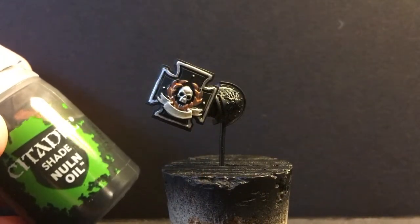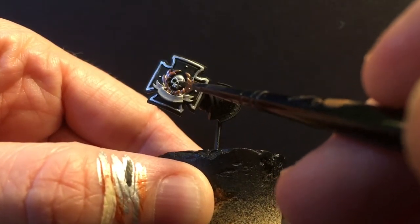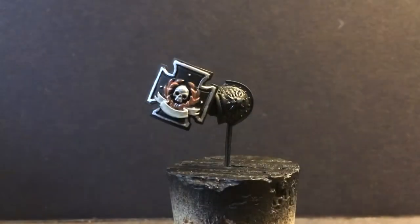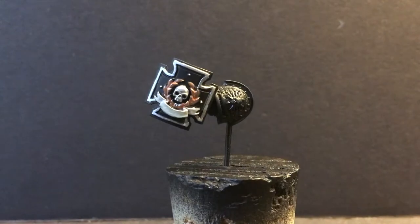Going to use Null Oil to do a shade on the skull. We're just going to do the lower portions and maybe over the eye ridge — we're not going to go over the dome because that's a flat surface and it wouldn't help. We're going to use a flush wash over the laurel.